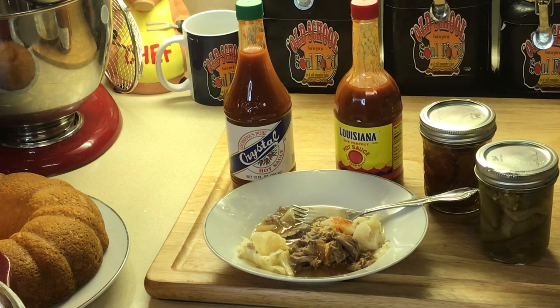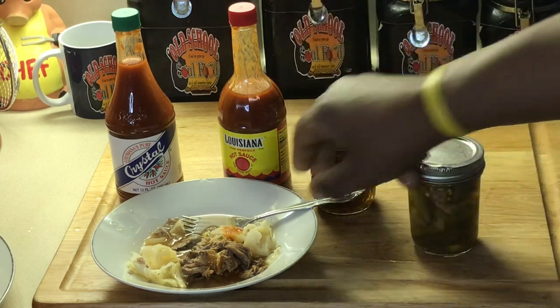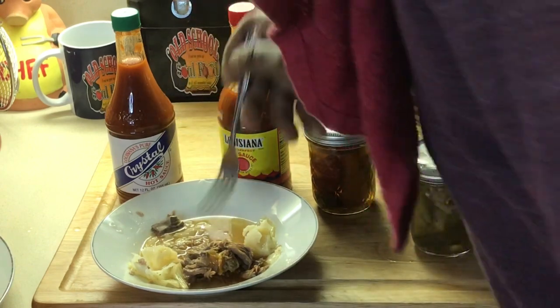I got a video on pepper sauce — I'll put a link at the end of this video. My buttermilk pound cake — I got a recipe for that. Just search 'old school buttermilk pound cake.' Cornbread — I did a recipe for that many times, just search 'old school cornbread.' I know people gonna ask why I didn't post cornbread and pound cake recipes, but I already have videos for those. Let me take another bite and I'm gonna close this video out.